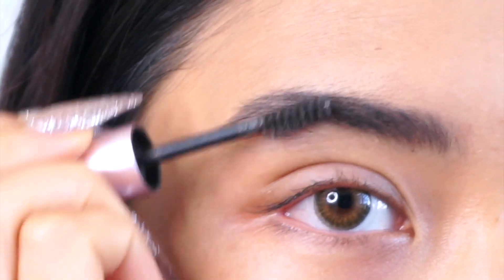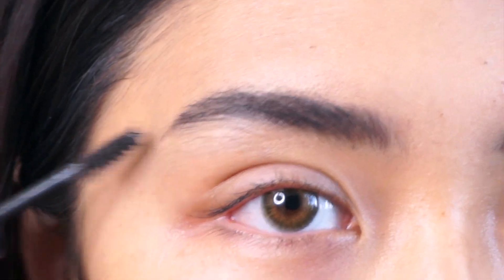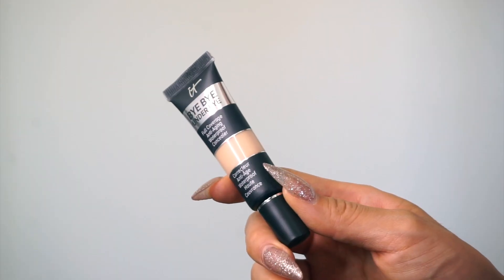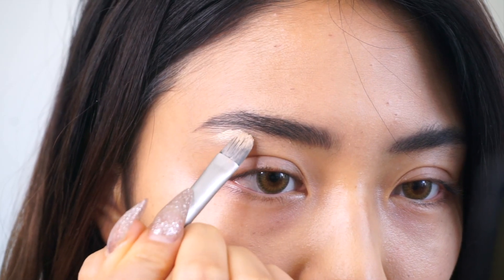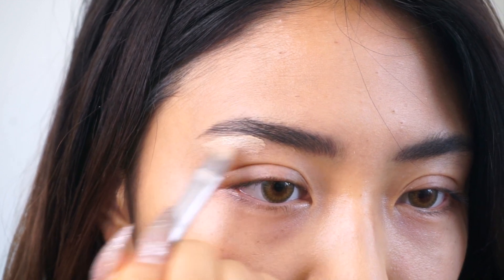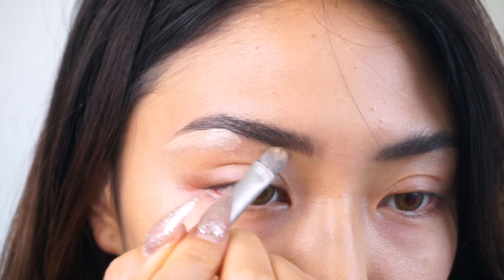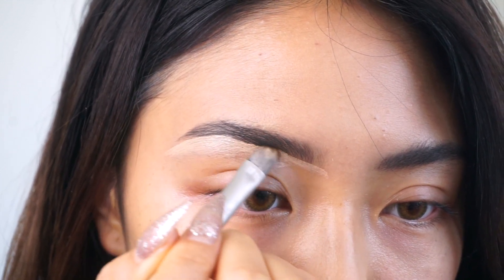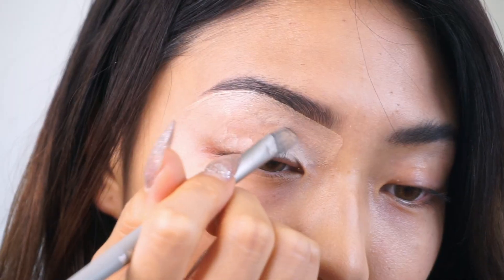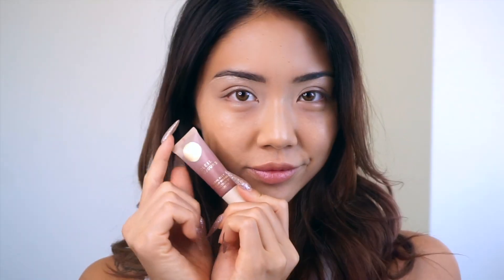Next you're going to get an eyebrow pencil — eyebrow whiz, whatever. Just do your eyebrows however you like. I like to use the Benefit eyebrow whiz. It's easy. Then I like to get concealer and fix the hairs that are growing. I don't know why I don't pluck them, but concealer is here to save the day. Just put it under your eyebrows — it's very self-explanatory.